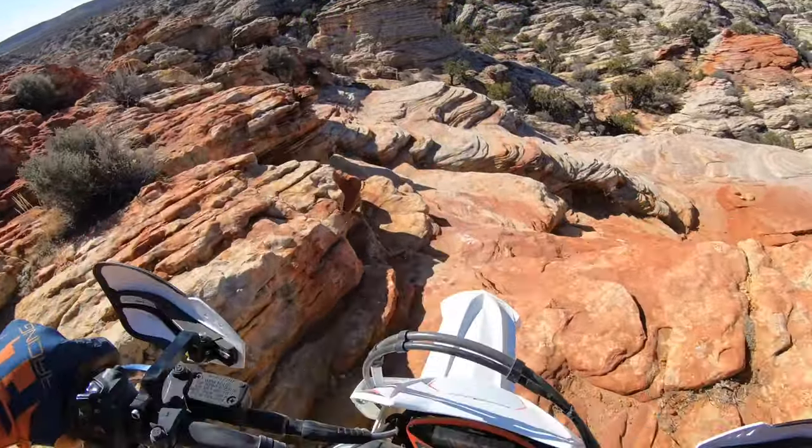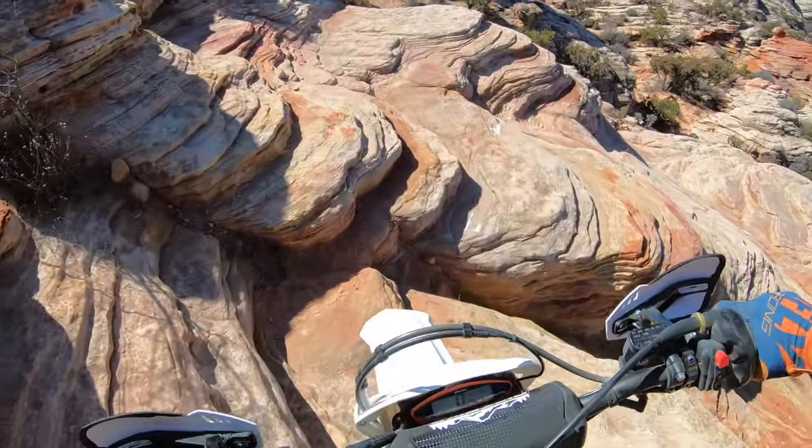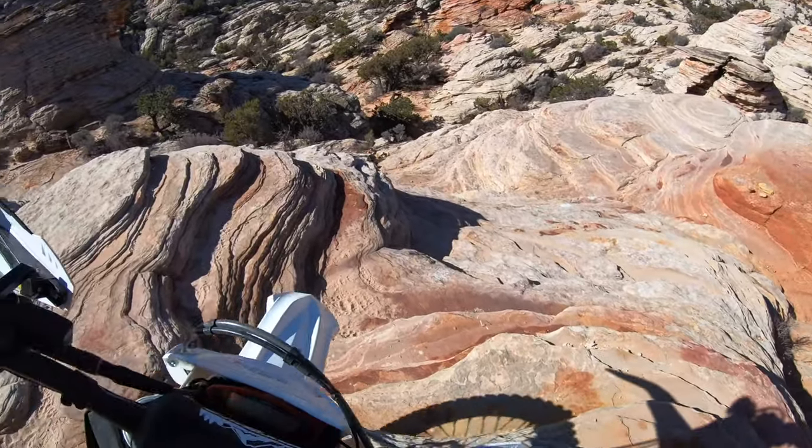I'm going to mount this up to my KTM 250 XC and show you how hard it is and how to mount it up as well. But that's not the only thing.